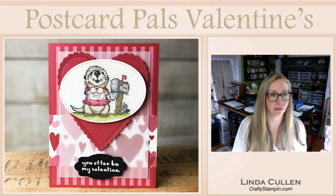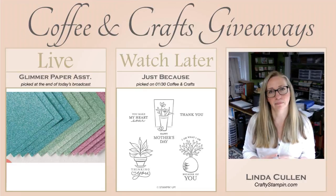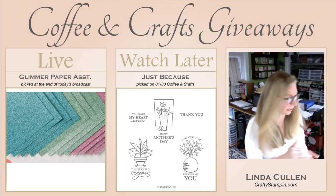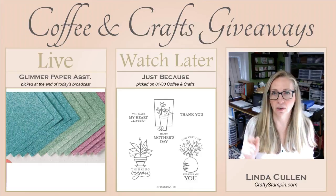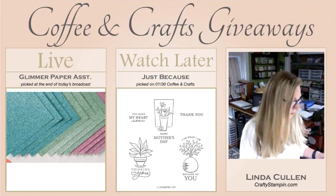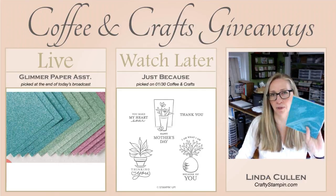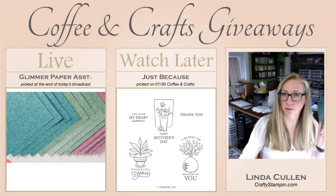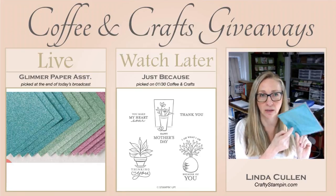As a lot of you know, I like to do a little thank yous with some giveaways. So let me show you what those are today. I'm actually giving away the Home to Roost stamp set. And there's also a six by six pack - this is a glimmer paper assortment. It's got Bermuda Bay, Mint Macaron, and Sweet Sugar Plum in here - those are six by six. I'm going to pick that at the end of this broadcast, so hang around. If you've left a comment, I will pick for the glimmer paper.